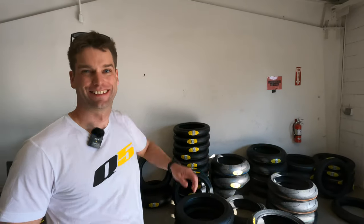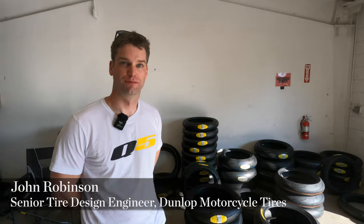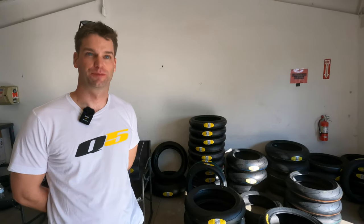We're here with John Robinson, senior tire designer at Dunlop Motorcycle Tires. John is going to give us a rundown on the new Sport Max Q5. Walk us through this awesome and very sticky product. Yeah, so the Q5 — we've made a lot of improvements. First and foremost, our size range has gotten huge.